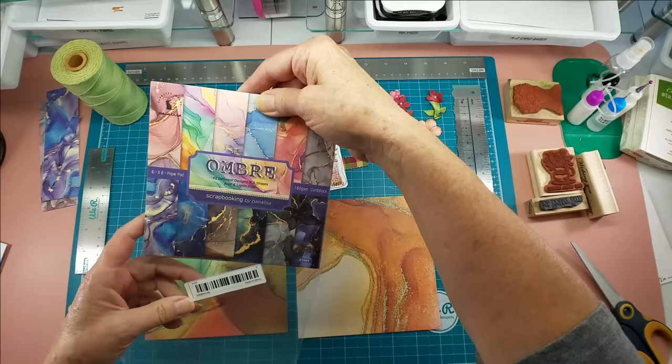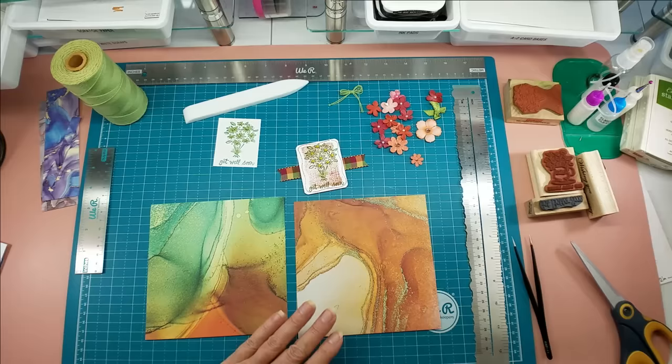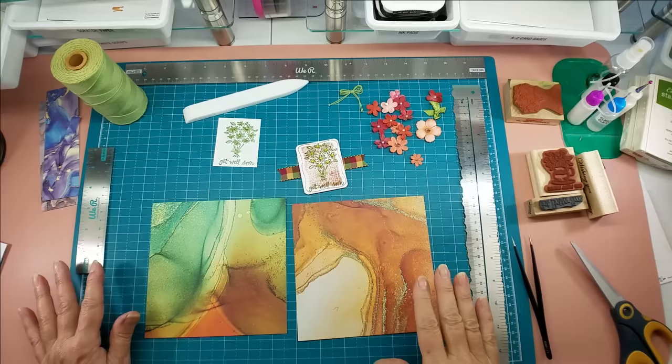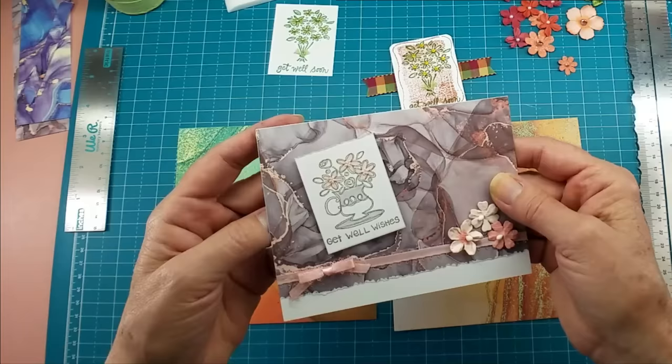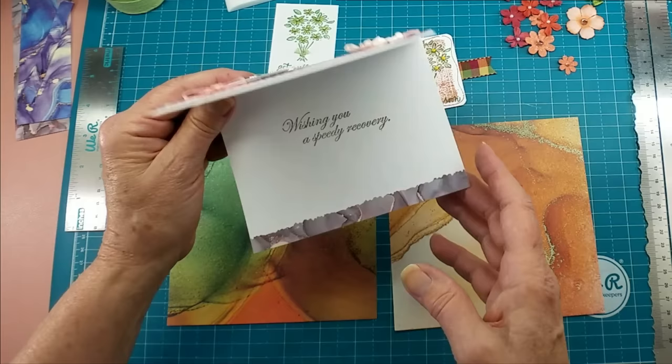I got this beautiful paper in a pack called Ombre by Panelisa — it's absolutely stunning paper. I try to use Happy Mail in my videos as much as I can, and this is particularly beautiful paper. I came up with this little card design and you can see how the paper completely runs the show here and how easy and quick this card is going to be to make.